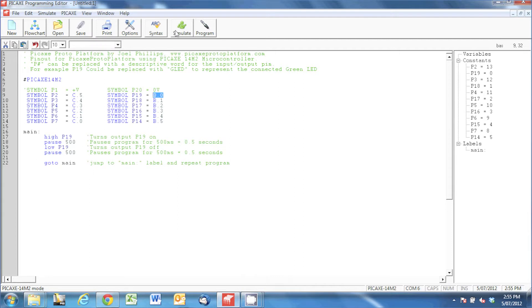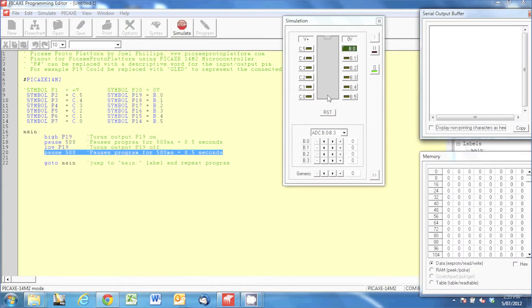If I simulate that — and this is one of the features I like in the Pickaxe programming editor — you can simulate code before you actually program it. You can see that the light flashes every time it goes past the high command, and when it gets to the low command it turns off, then returns back to main and continues to repeat that loop.